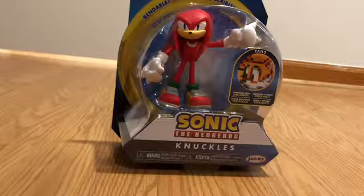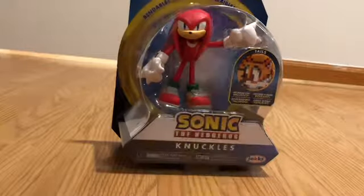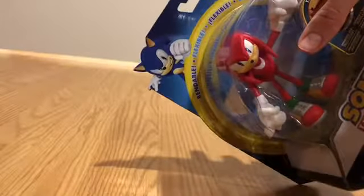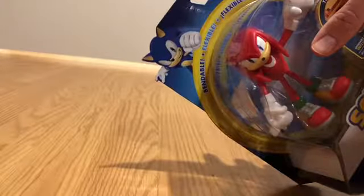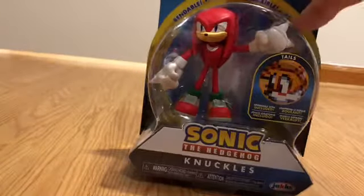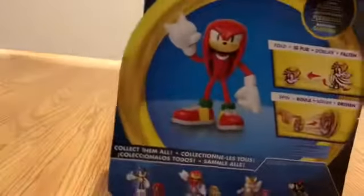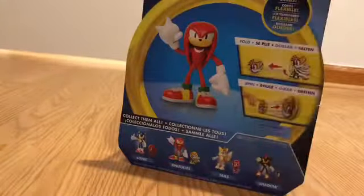Knuckles here basically has the same box as Sonic, Shadow, and Tails, who I don't have yet — I'll be sure to get Tails soon. That's the render for the 25th anniversary; I don't know why they did that. Of course there's Knuckles in all his awesome glory, and on the back it's basically the same for all the characters.